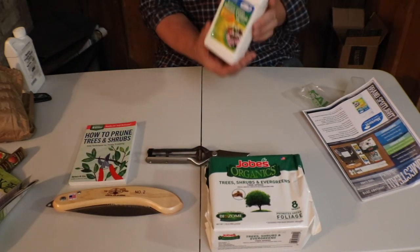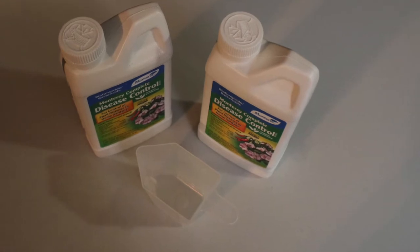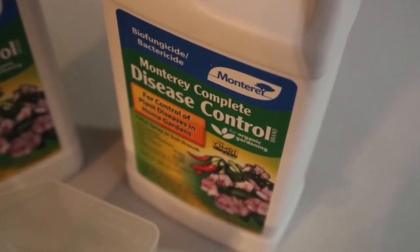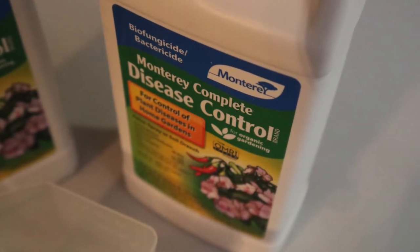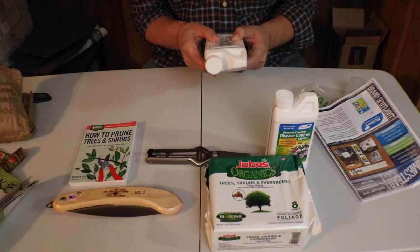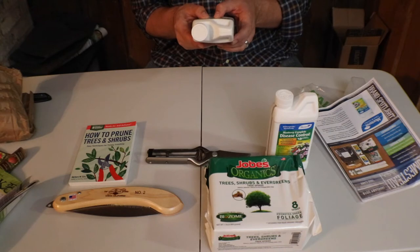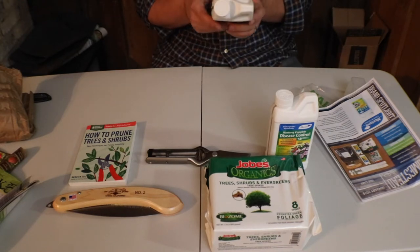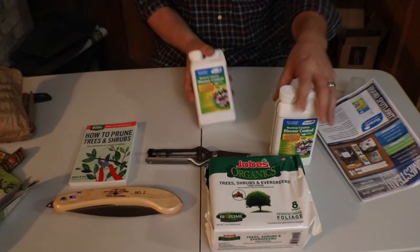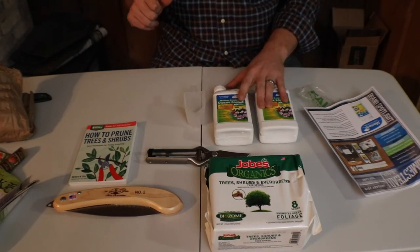Here's Monterey Complete Disease Control. This controls plant diseases in home gardens — it's a bio fungicide and it says for organic gardening. It's for control of plant diseases in home gardens, vegetables, ornamentals, fruit trees, shrubs, lawn, flowers, bedding plants, and potted ornamental plants. There are two of these, which should work great, and they include a little measuring cup as well.